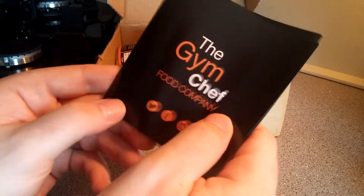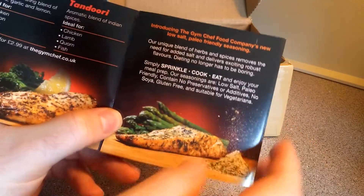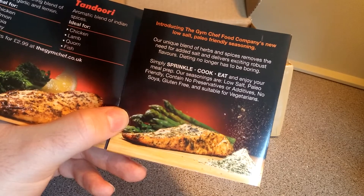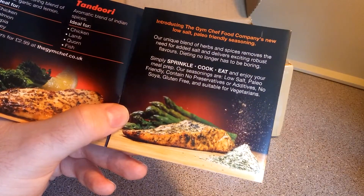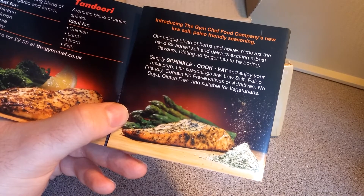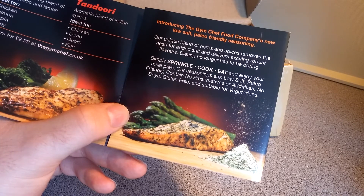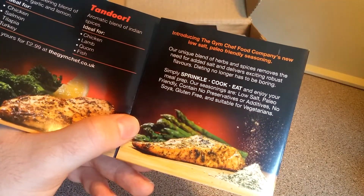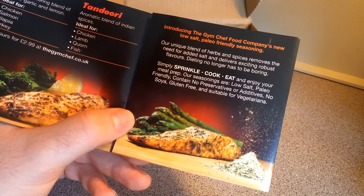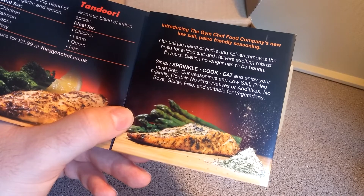Introducing the Gym Chef Food Company's new low salt, paleo-friendly seasoning. Their unique blend of herbs and spices removes the need for added salt and delivers exciting, robust flavors — so dieting no longer has to be boring, like eating plain chicken. Simply sprinkle, cook, eat, and enjoy your meal prep.